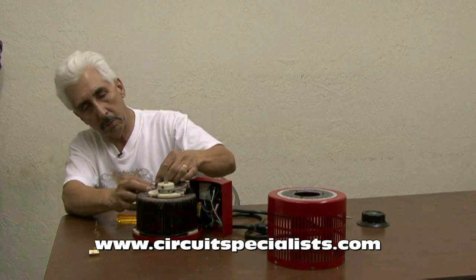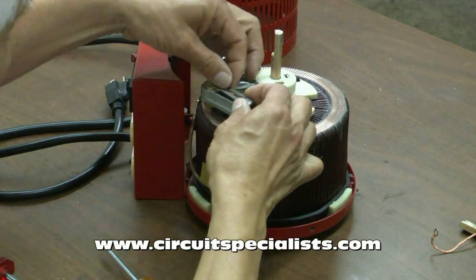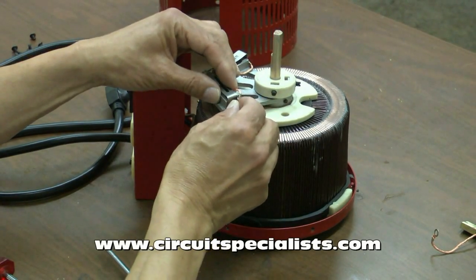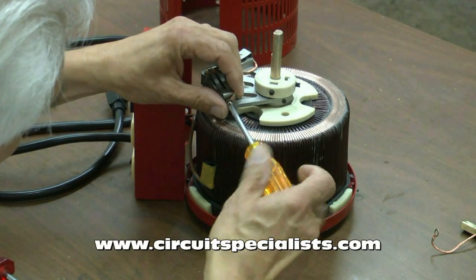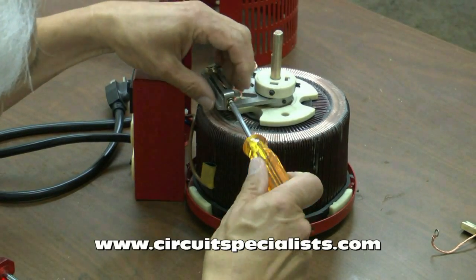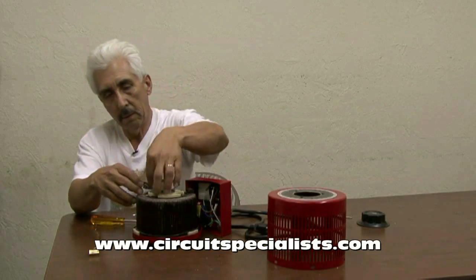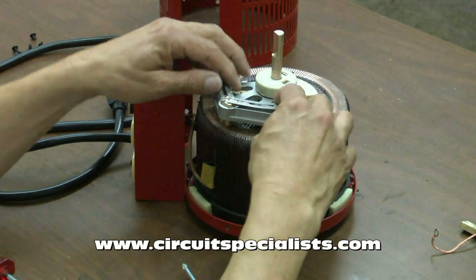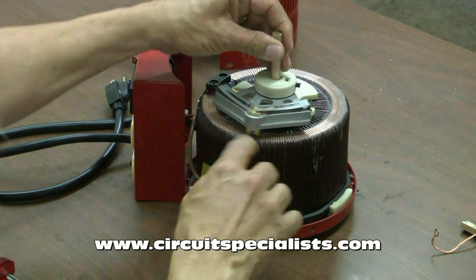The new brushes I'll go ahead and reinsert in the same position. Put the spring steel retaining clamp back on. This eyelet here gets screwed down to the center piece that slides the slider of the variac. Get that screw back in and tighten up the bottom screw. Just want to make sure that the braided wire isn't caught anywhere, and more than anything we need to make sure that this spring stock is holding the brushes down securely so that it rests against the windings of the variac.